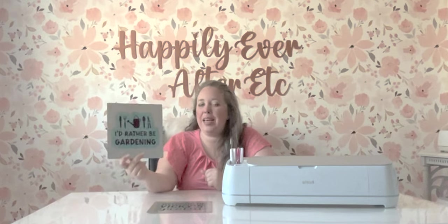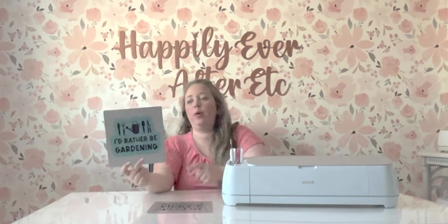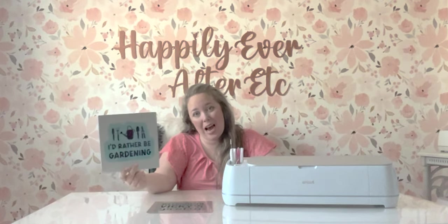So we're going to be making a little garden sign — it says 'I'd Rather Be Gardening.' I'm going to punch two holes in the top and we are going to hang this outside, and I will update y'all in a couple months on how it is holding up.